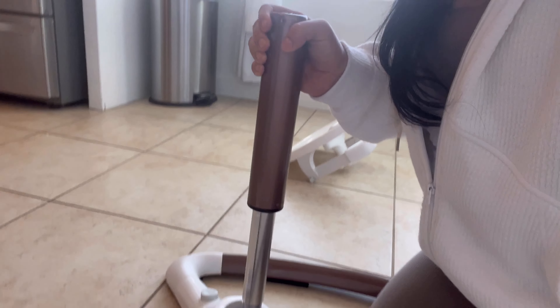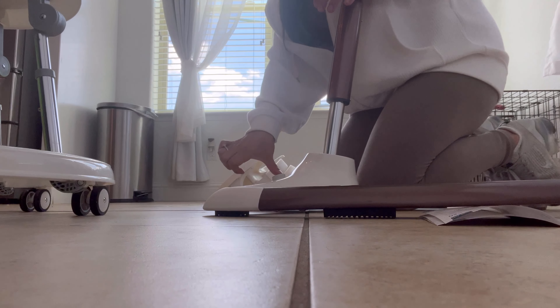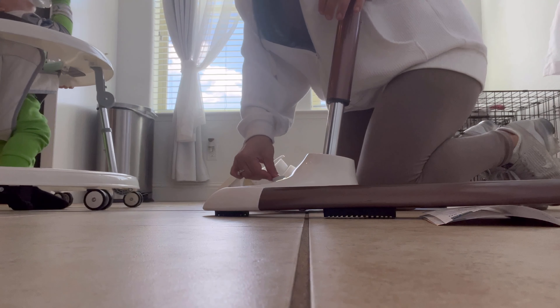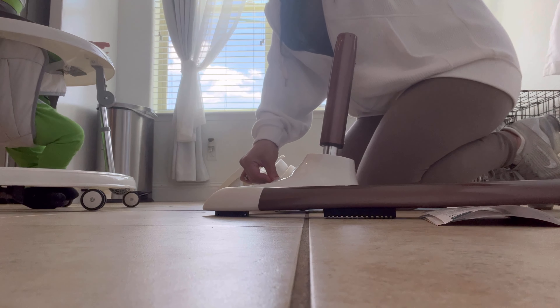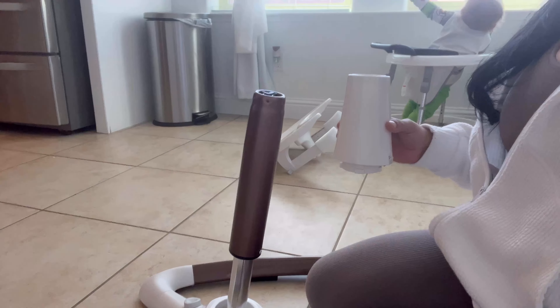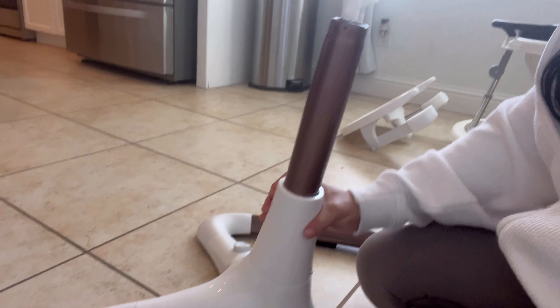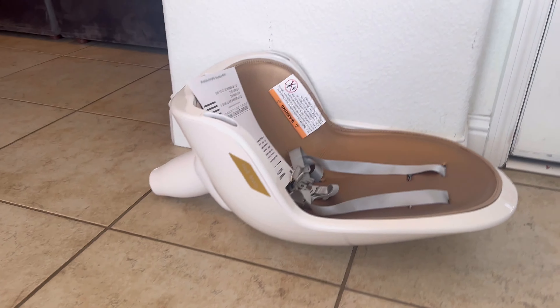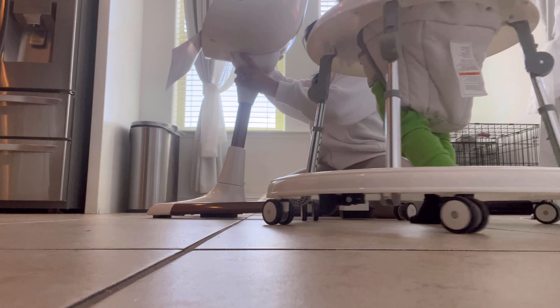Next, the instructions are asking me to take this part, put it against the floor, and push it up. We release this part and align it into the base of the chair right here. Once aligned, when you press the release button right here and push down, it should stay. And when you want it taller, it should go up. Now we're going to put this over like this — and now it's tight and covered.